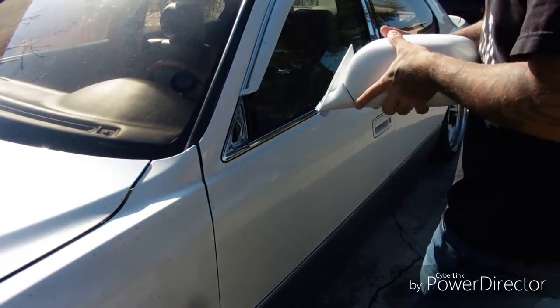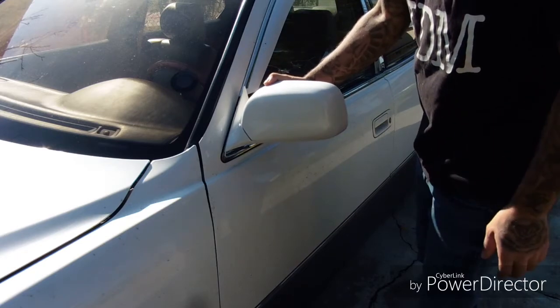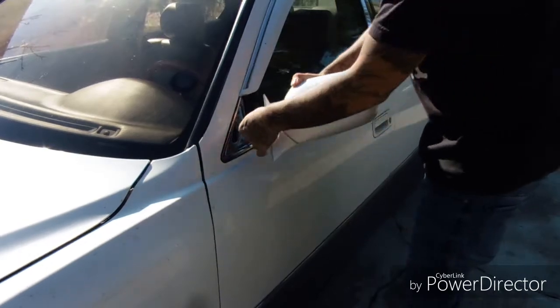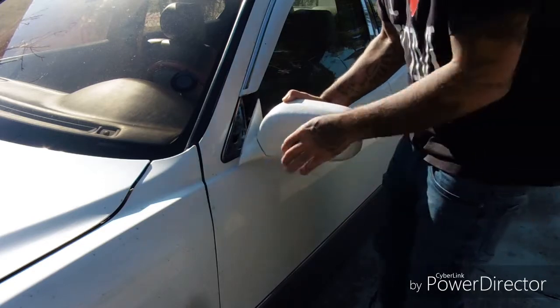Alright guys, so here's the mirror right here. This is pretty much how it's gonna look. It's pretty white as you can tell — this is more of an off-white — but this is very white. Pretty much that's how it's gonna look, so I guess it's gonna have to do for now.